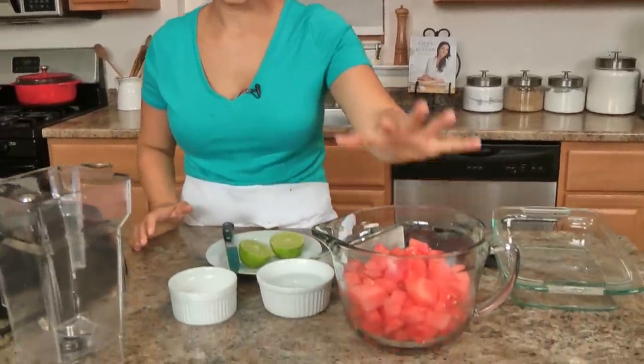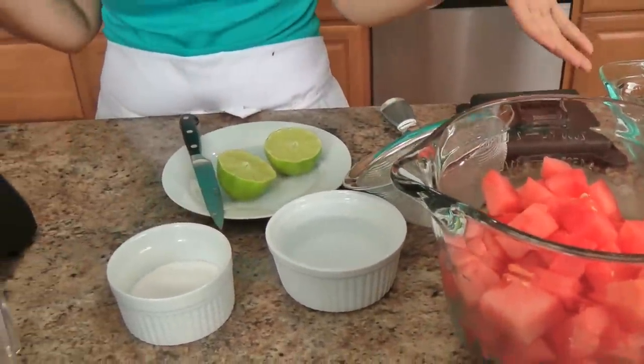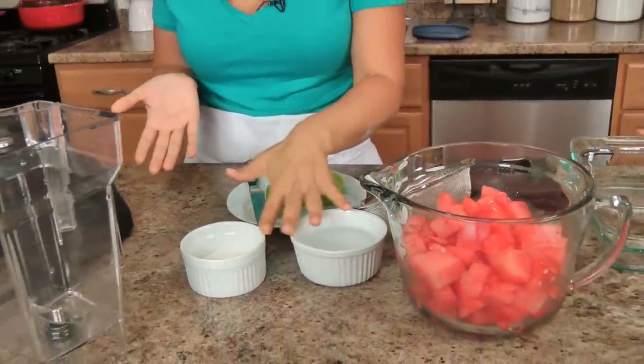The ingredient list is really short and sweet — you just need watermelon, water, sugar, and lime. That's it, that's all. You could use agave if you don't want to make a simple syrup, or a little bit of honey if you want to, just keep in mind that honey is going to alter the taste a little bit — it's going to have more of a honey flavor rather than just a really bright watermelon lime flavor, which is what I'm going for.